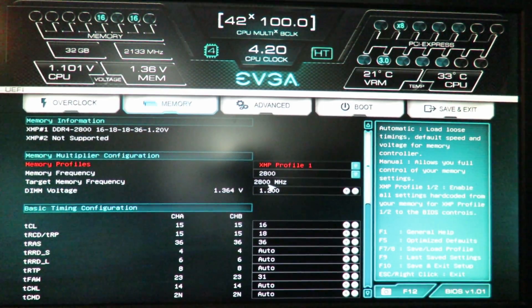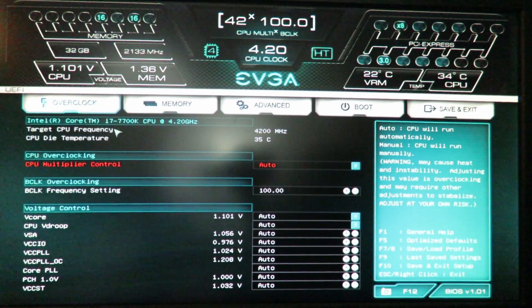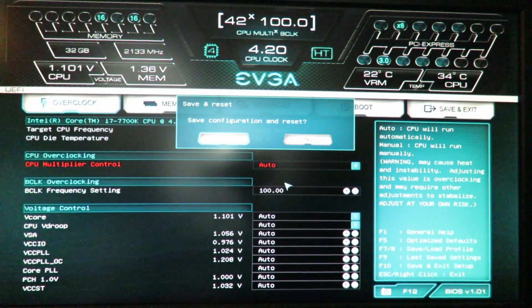If there were additional XMP profiles — maybe overclock profiles — the speed would show there as well. Also, at times, going back to the CPU, it may change the multiplier and it may also change the BCLK — I just wanted to mention that. There is a small chance the memory may not work at 1.20V, but we'll find out. I'm going to hit F10 to save and exit and press yes. Let's see if she boots up at that profile.